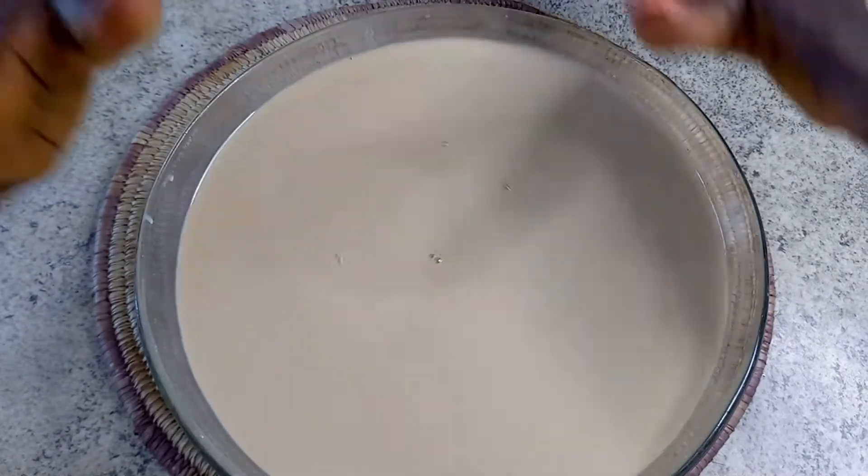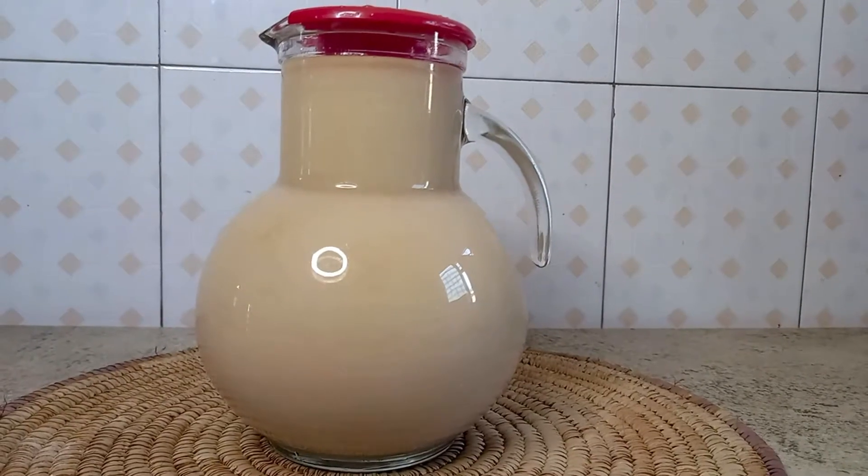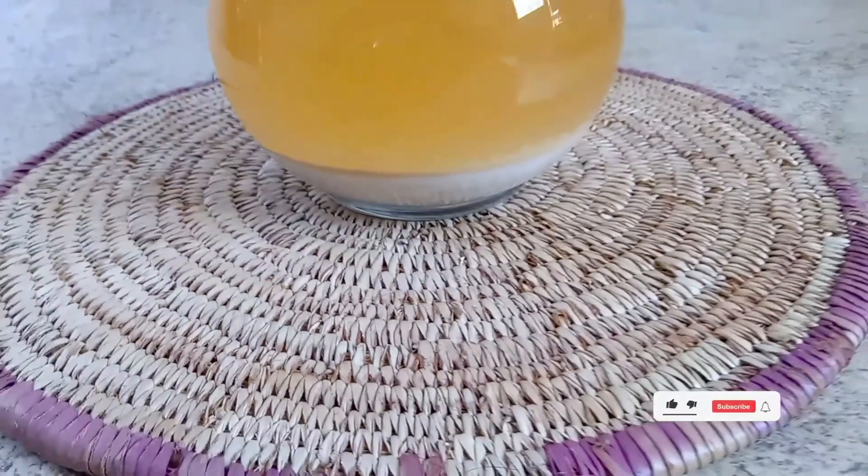I'll put this strained liquid in a jar and cover it to settle — this is going to be about 24 to 48 hours.